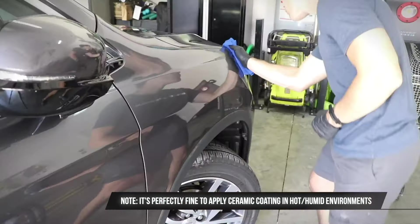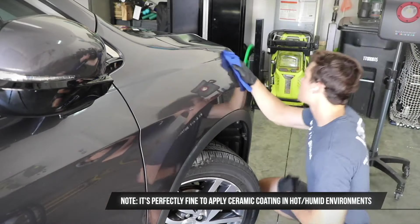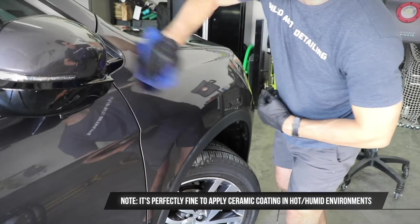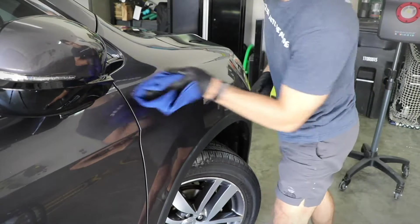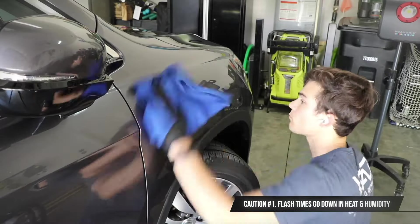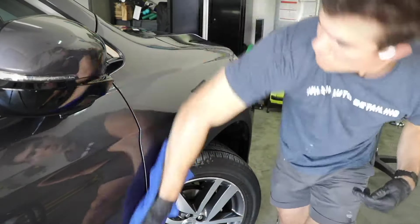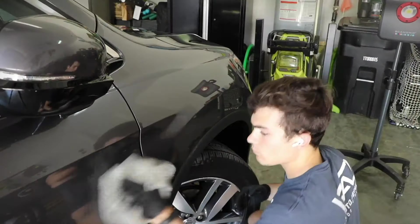I do it all the time, every day, and yes, while I have a nice studio now, it is not always possible for customers to drop their cars off at the studio. There are a couple of key things to be aware of. Number one: flash times tend to go down in the heat and humidity. It is totally possible to apply the ceramic coating even in direct sun sometimes, but the flash time goes way, way up.